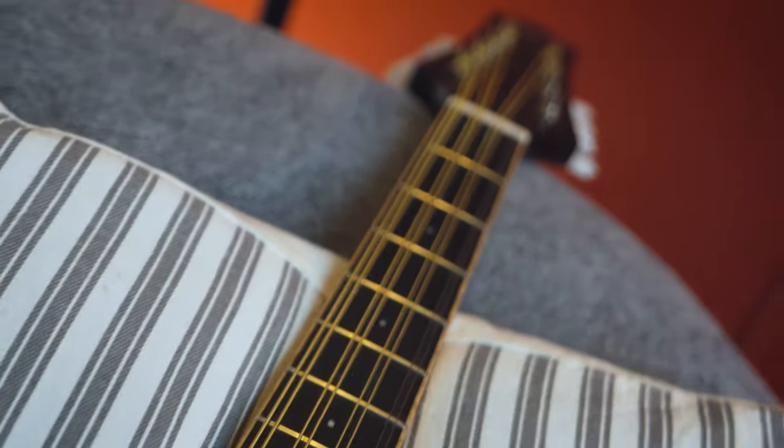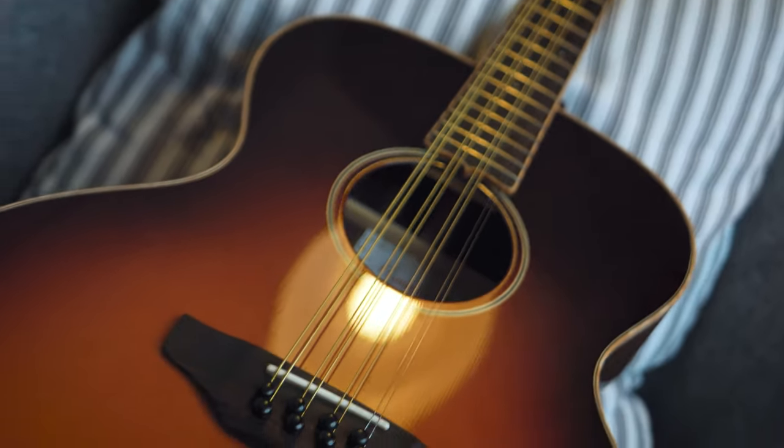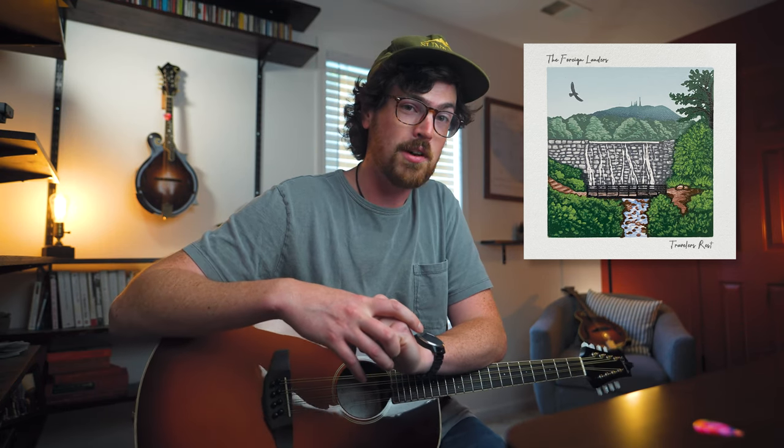It was affordable, it was gently used, so Tabitha and I decided to make this crazy day trip where we drove six hours to Nashville and picked this thing up. I actually used this to track four songs on the new Foreign Landers album, Traveler's Rest, which is coming out on November 12th, 2022. Check it out - there's a link in the description below.